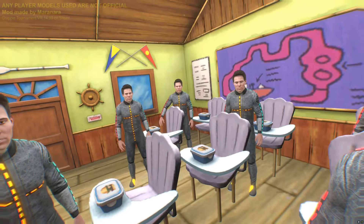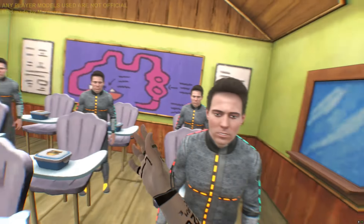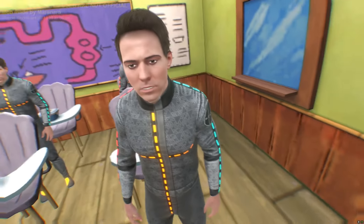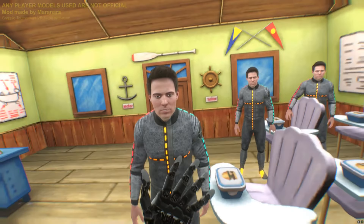Alright, are we all clear? Good. Now, I'm one of those teachers that likes to get very physical with their students.